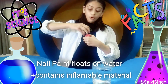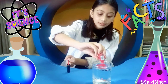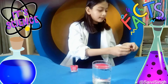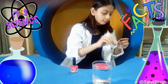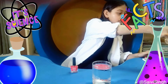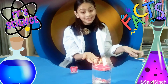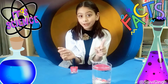So, when we put the nail paint inside the water and we put fire, it continues to burn. This is a very easy experiment with resources which are in our house only. Hope you like it.